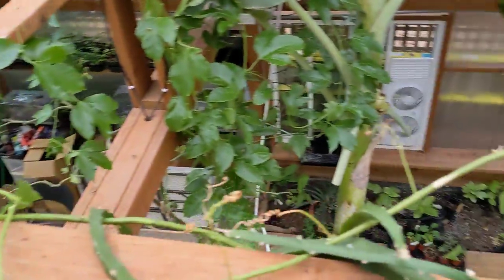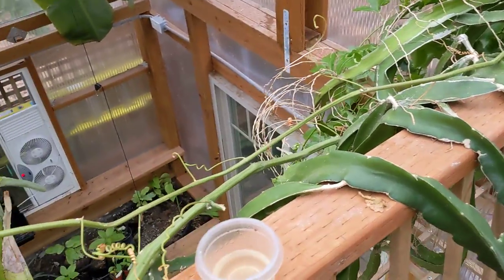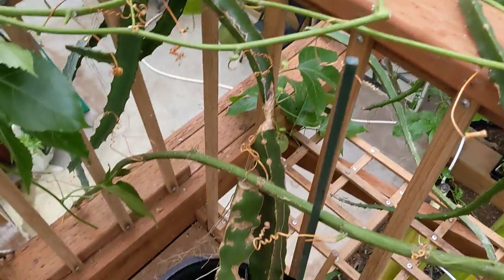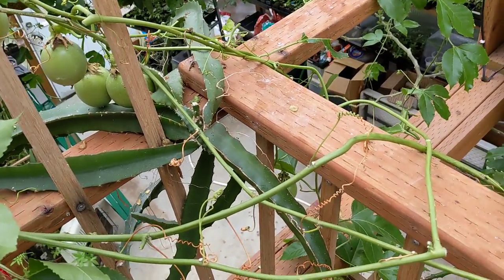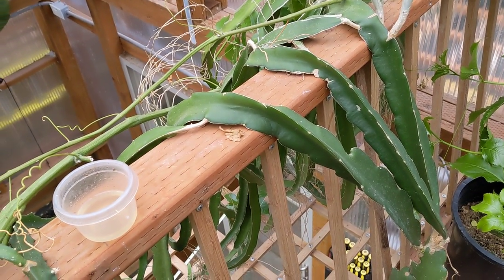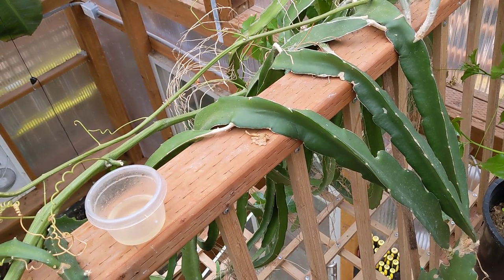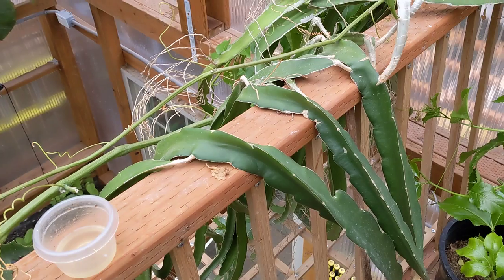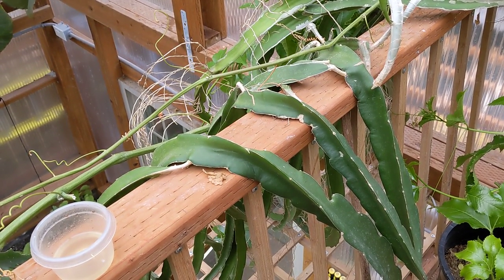The bad infestation was just from about over there to over here. I have a feeling they might have originated from these dragon fruit — it seems like dragon fruit has mealy bugs living inside of it that just come out or something. Anyway, I would say it's not quick and easy, but it's sort of safe and a little bit time consuming to defoliate, but hopefully this will take care of that infestation.